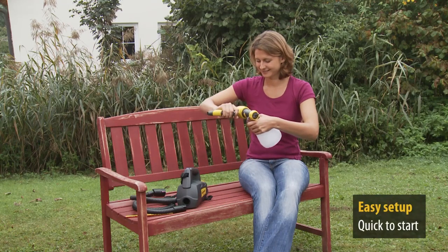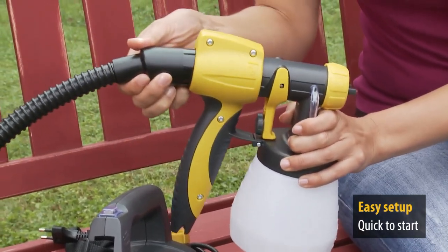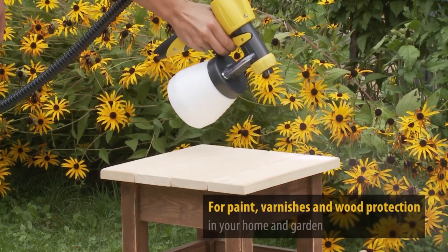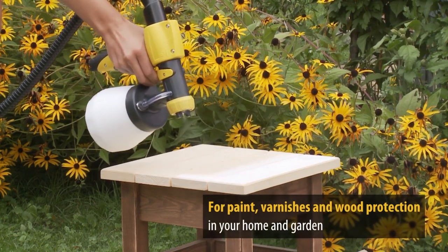The W200 wood and metal sprayer from Wagner. Really quick to get started, as you can see. With quick assembly, you're ready to start in no time. A powerful sprayer from Wagner, the W200 is ideal for all painting projects.